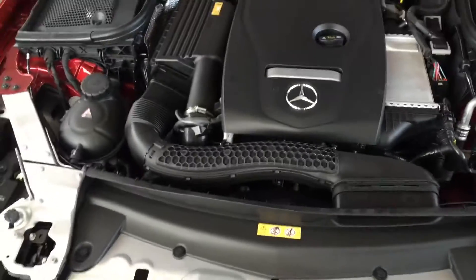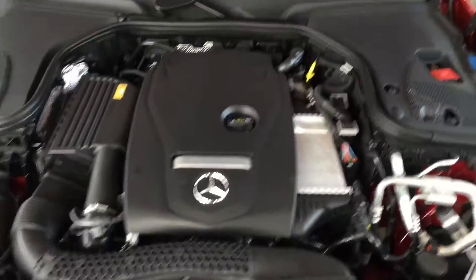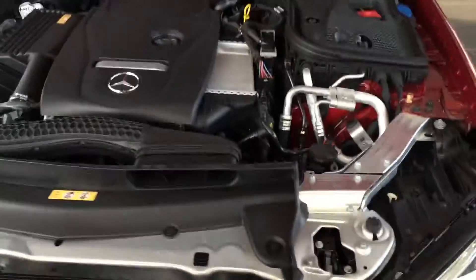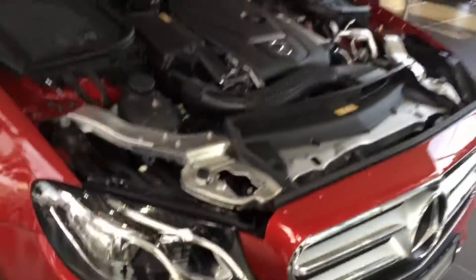I'm at the GLC CKD media drive. I spotted something interesting with the E-Class — look at the lower grilles. Most cars have one side covered and the other side open. This one, however, both are covered for aerodynamic purposes.